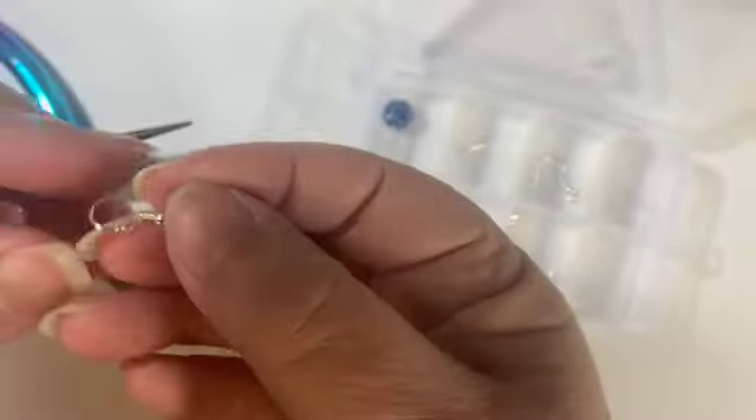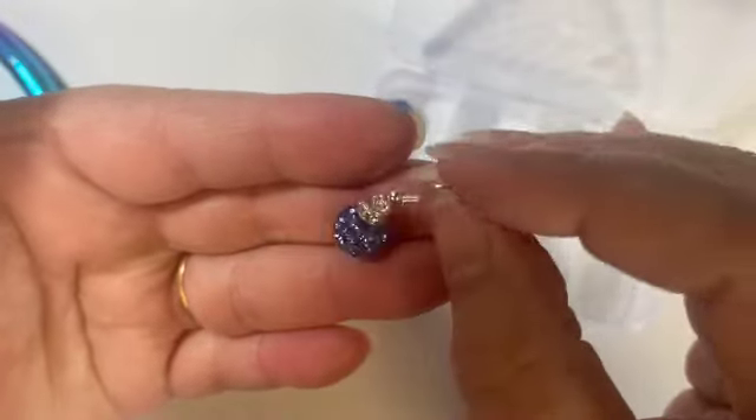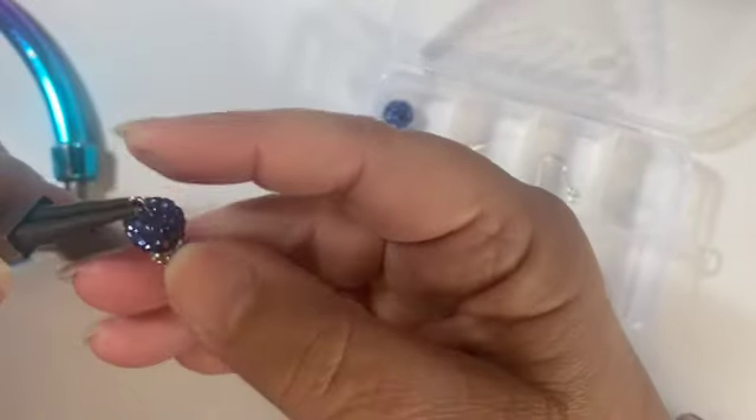This will hang like so — isn't that pretty? And then we can put on the little pieces at the end. I don't think we're even going to need that jump ring; I think I can just slip them on directly.